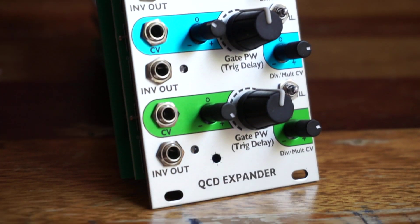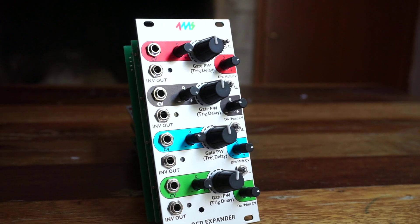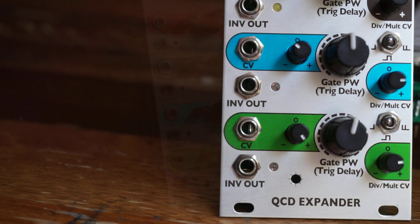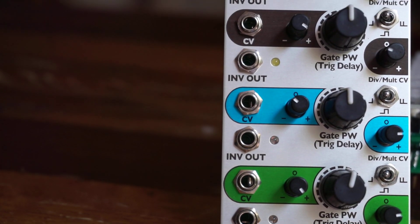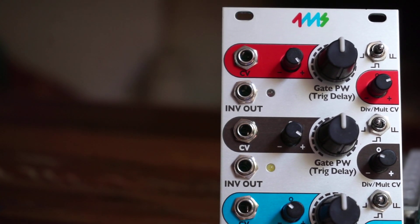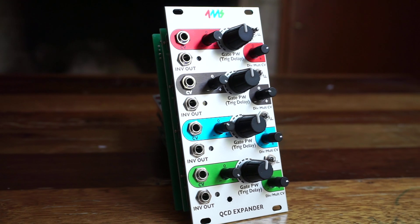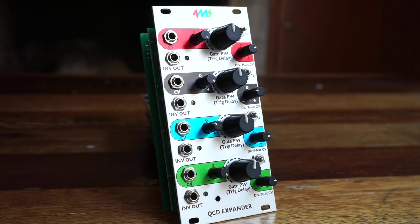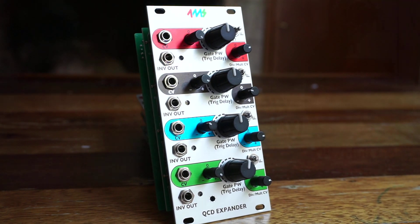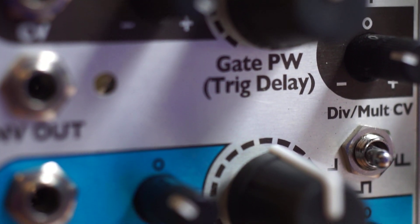In 4MS's own words, the QCD Expander adds a host of features, turning the QCD into a programmatic nonlinear sequencer. Each channel gets a CV trigger delay or pulse width jack and knob, an additional output jack with three selectable modes, and attenuverters for all CV input jacks. Self-patched evolving rhythms and swing shuffle patterns are easily obtained, as well as complete control over standard rhythmic patterns.